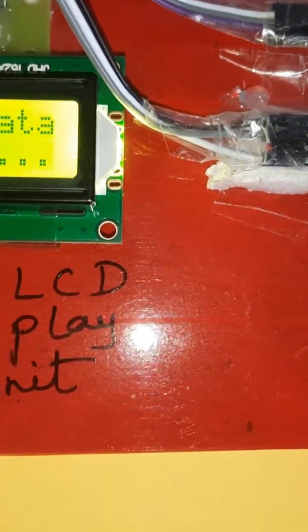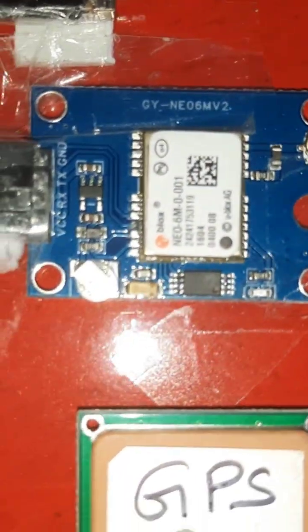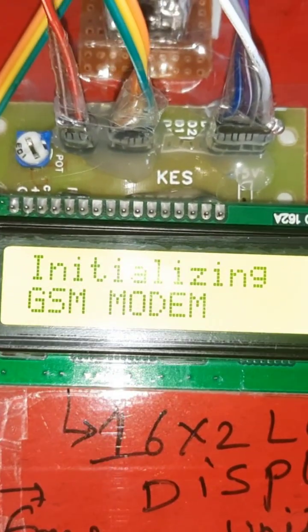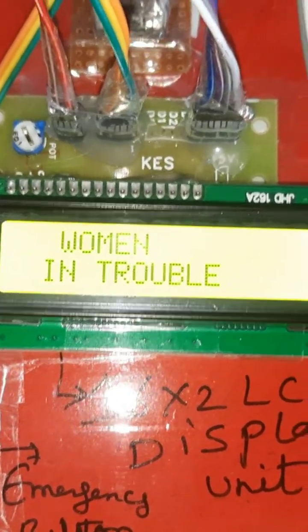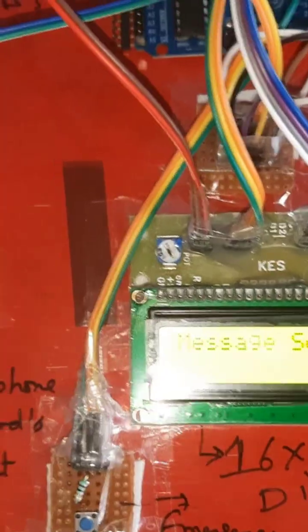GPS location — GPS module is connected, waiting for GPS location. Latitude and longitude values — GPS is blinking. We are getting the GPS location. Original GPS location initializing, GSM modem initialized successfully. Display shows 'Woman is Safe.' On long press — alarm one on, alarm two on, sending SMS alert now.